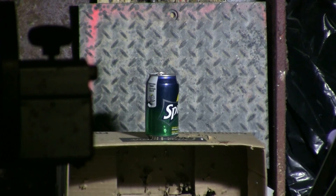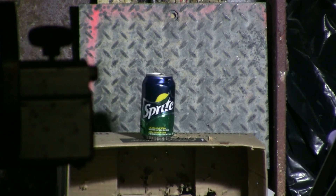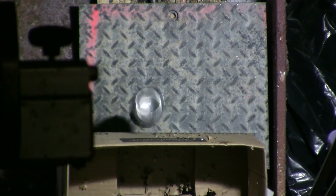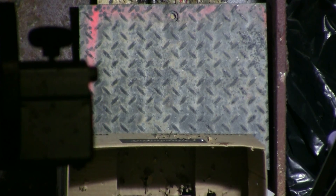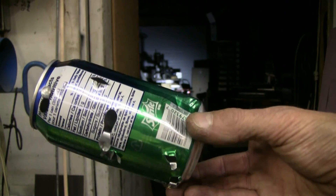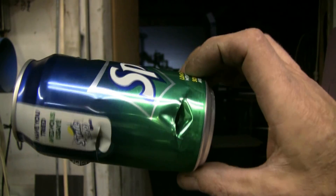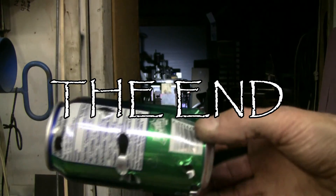Now let's take one more shot and then have a quick look at the can. Two more shots at it since it didn't fall down the first time, and after a few shots the can is starting to get nicely torn, split, and damaged.